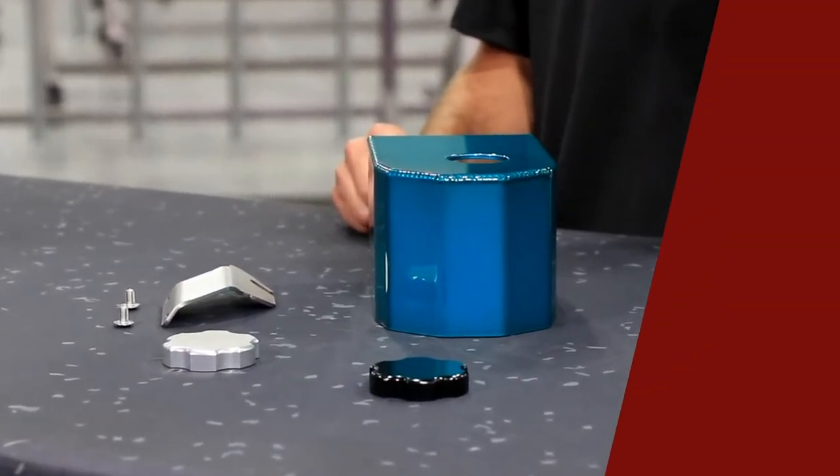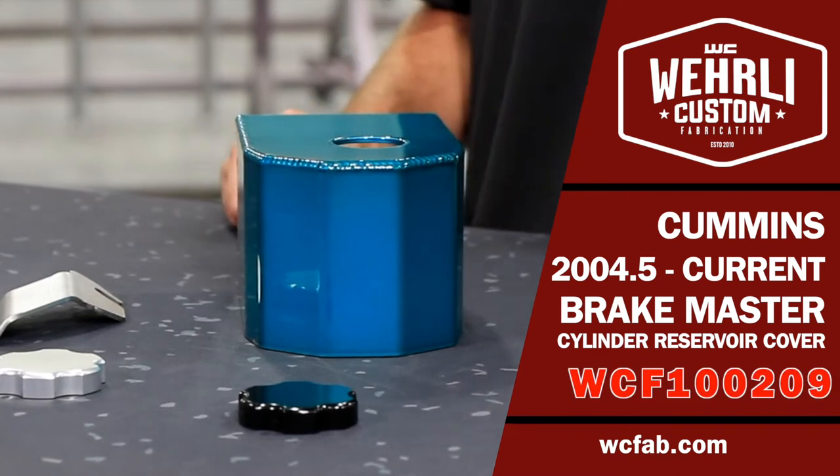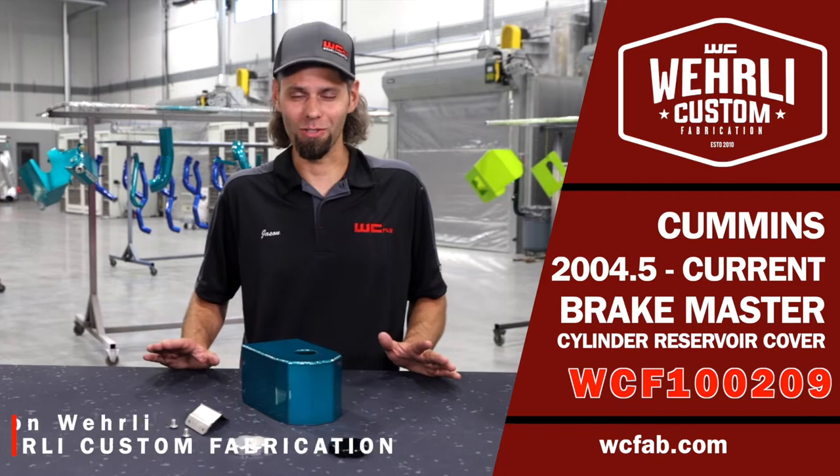2004 to current model year Cummins owners, you've got to check this part out — it's the cheapest horsepower upgrade you can add under the hood of your Cummins. Just kidding, this part does not add any horsepower, but it does look cool.